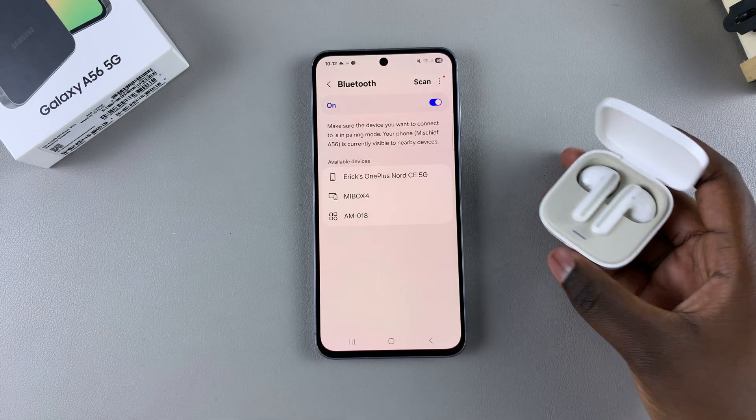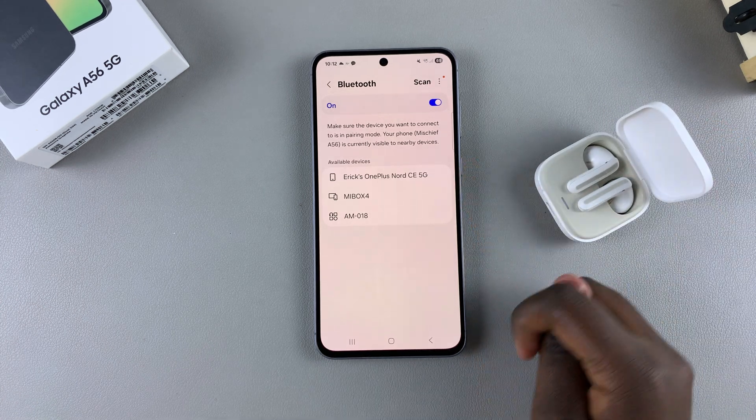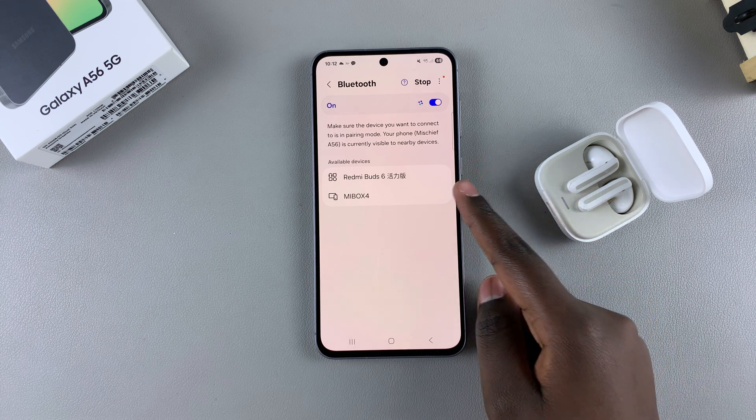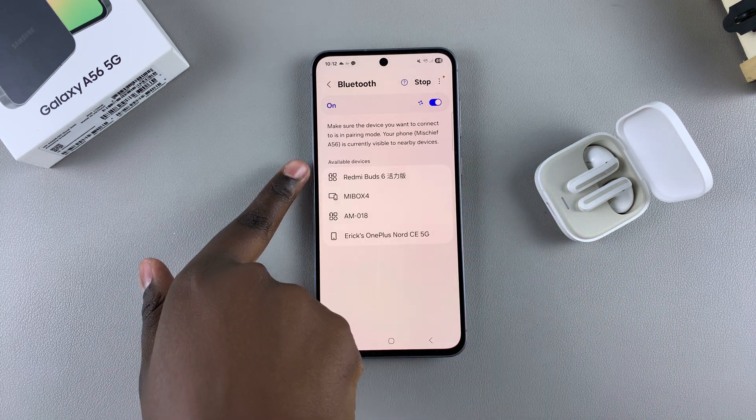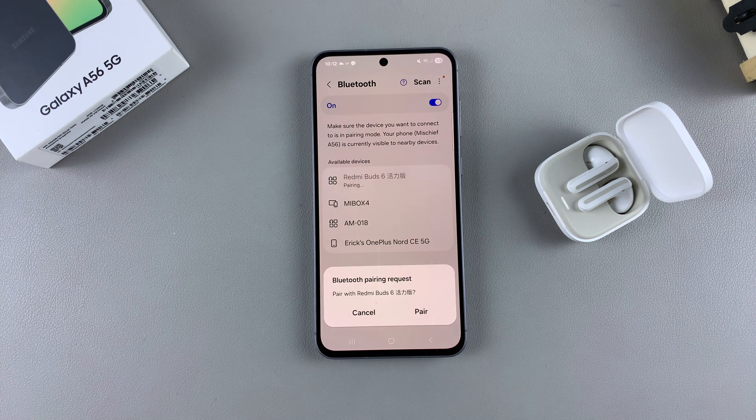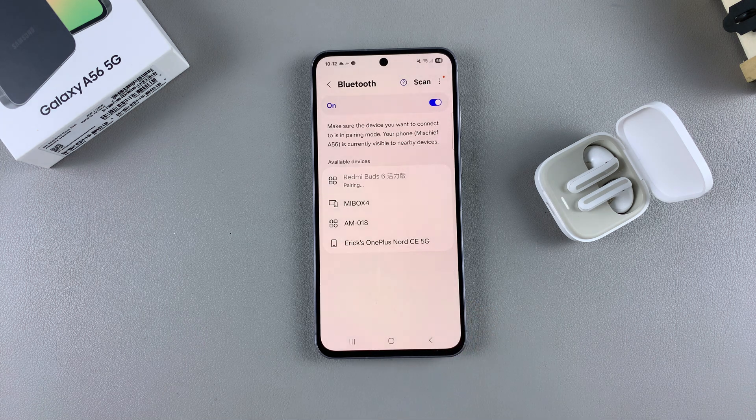Once it's in pairing mode, come back to your Bluetooth settings on your phone and tap on Scan. Wait for it to detect your Bluetooth device, and once it's been detected, tap on it to start the pairing process. Select Pair to confirm that you wish to pair the device.